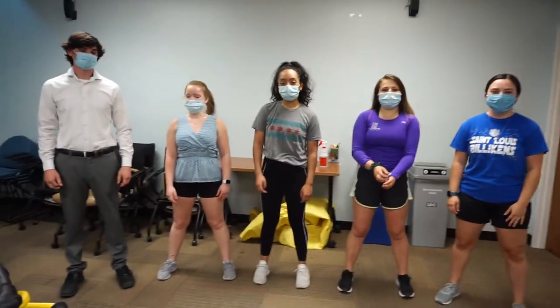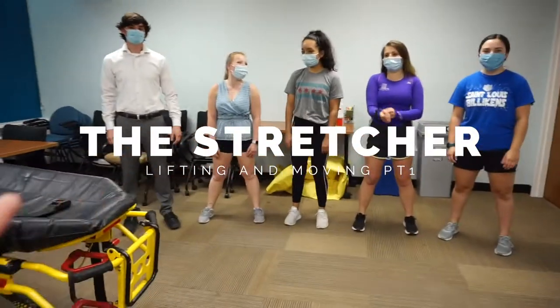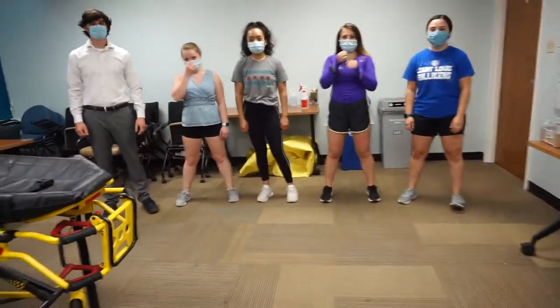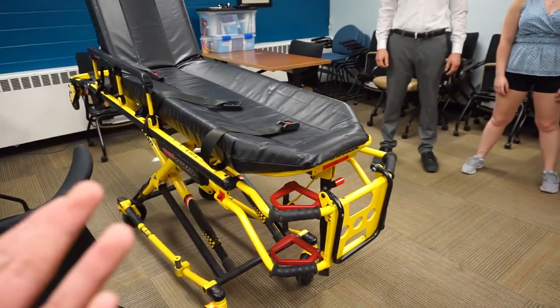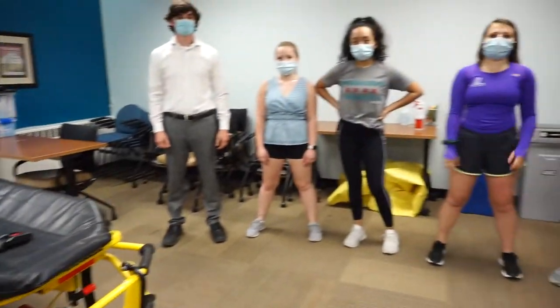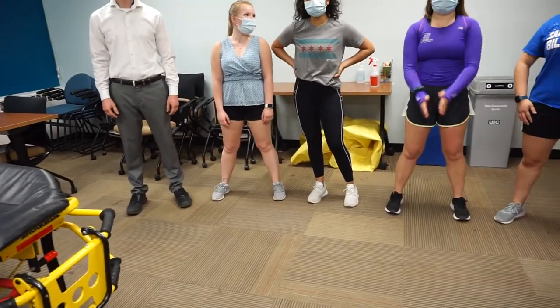We've got a lifting and moving video. We're going to eventually go into the stretcher, but we're going to start off with body mechanics and which parts of our bodies we utilize to actually lift a patient. Each EMT is expected to lift on average 150 pounds, including the equipment.